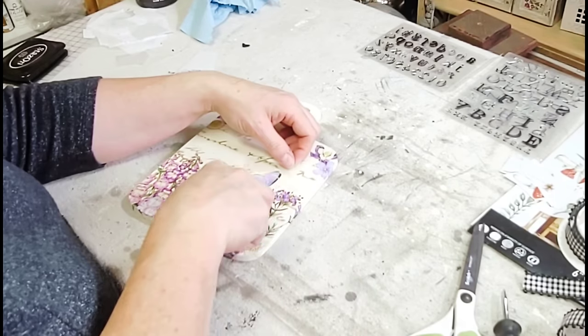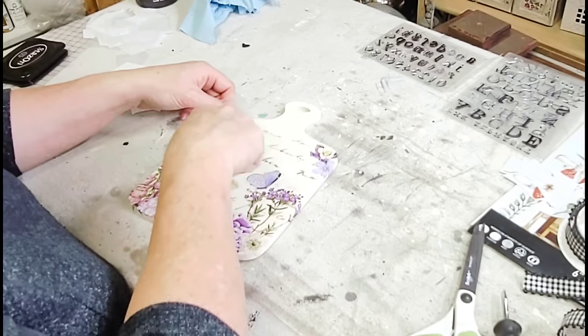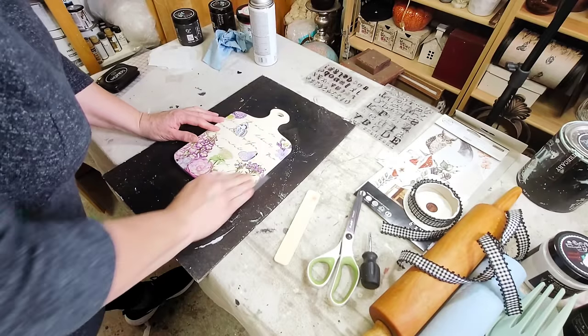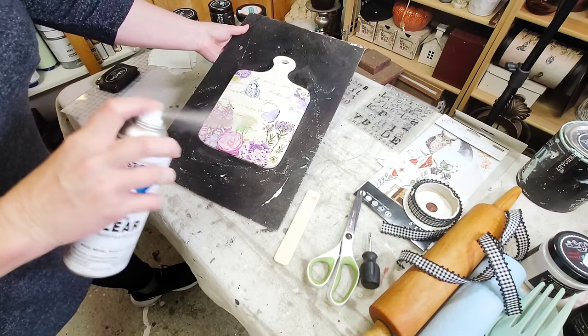I sometimes forget to mention that it's always good practice to burnish your transfer in by using a piece of vellum and rubbing it really well before you seal. Again for this board I'm using the same clear matte spray from Rust-Oleum.